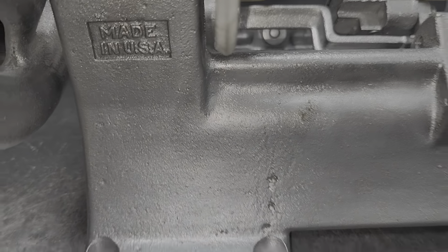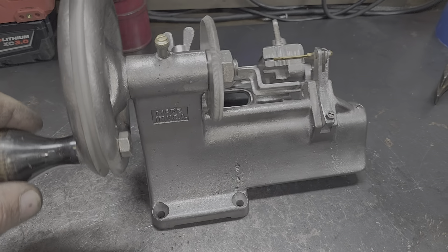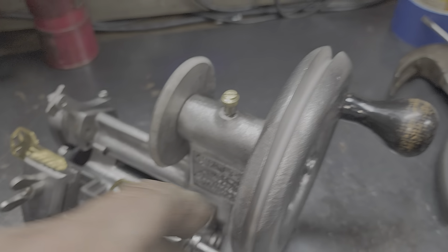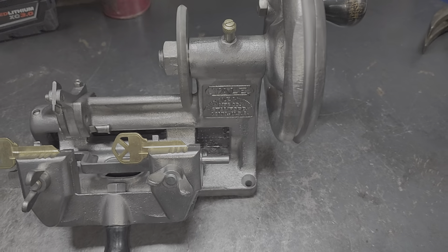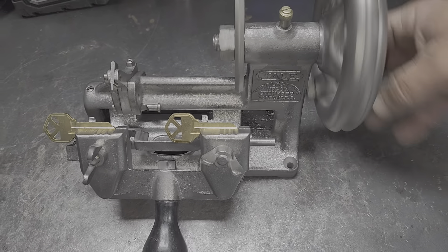There it is — made in the USA, and again, it is completely blasted. That is not silver paint; that's actually the polished metal. It has a hand crank, and then you also have the belt that you can put on there, and by turning it, you can make your own key.